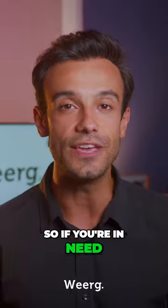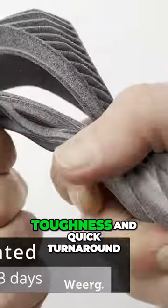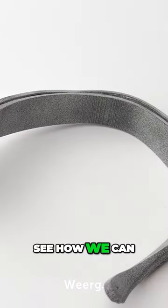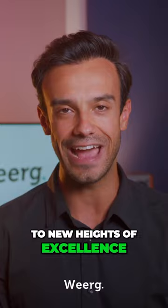So if you're in need of a material that offers flexibility, toughness, and quick turnaround, TPU has got you covered. Reach out to us today to see how we can elevate your projects to new heights of excellence.